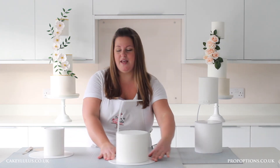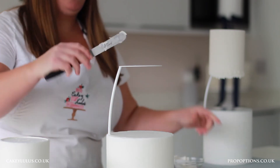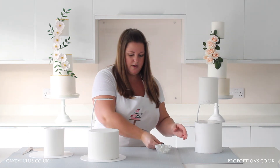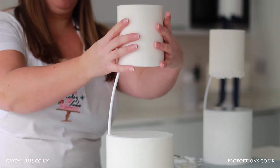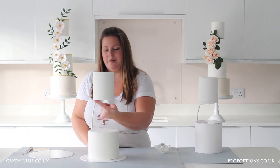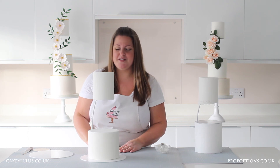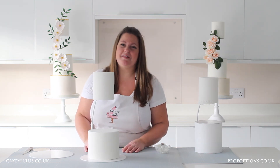To attach the top tier to the separator I'm using royal icing, but again you can use buttercream, ganache, or melted chocolate if you prefer. I'm just going to spread a thin layer on top of my separator, then carefully lift my top tier and slot it into place, gently securing it. As you'll see, it's completely disguised the top plate of the separator — that's why it's my absolute favourite method. It means I can have a completely crisp, clean cake without having to use a ribbon or other detailing, but of course you can add those if you want.